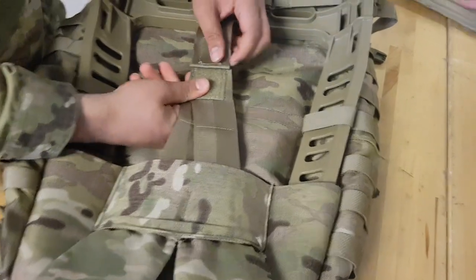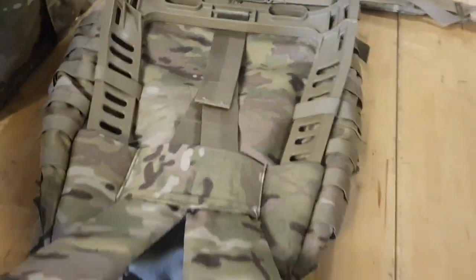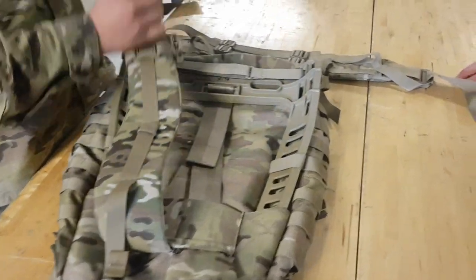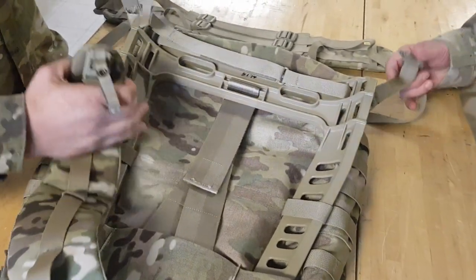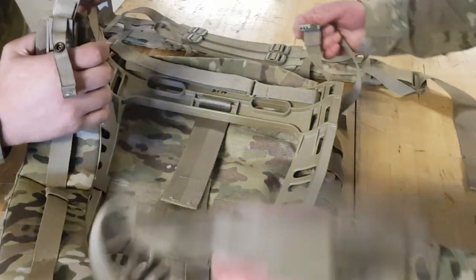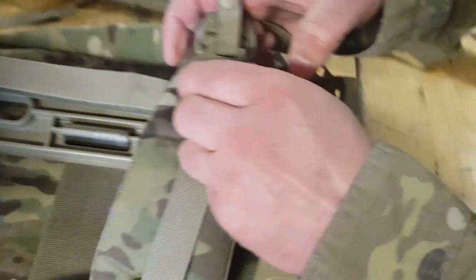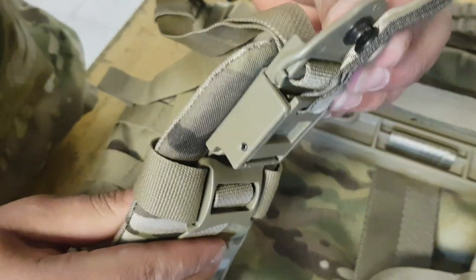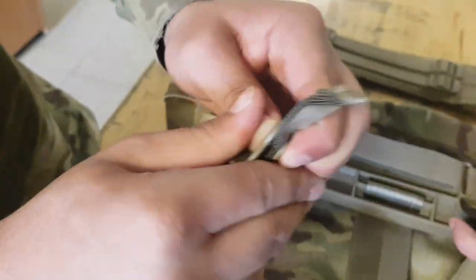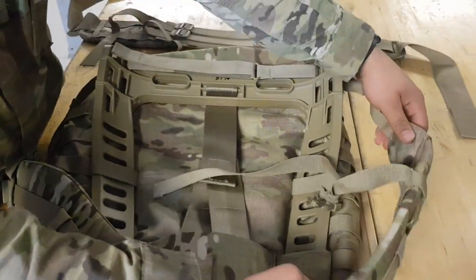That's your medium ruck straps secured right there. You're gonna pull these straps down — there are these buckles at the bottom, so you're gonna clip them on like this, make sure you snap on the little button. That should be good for the straps. Put these straps aside.